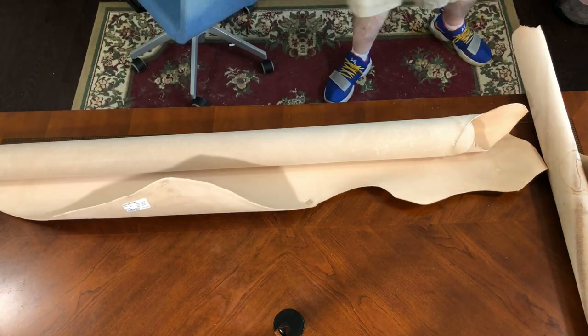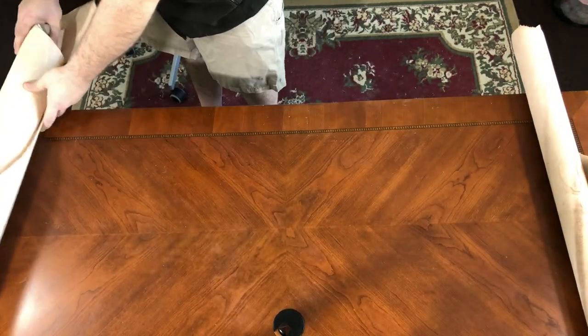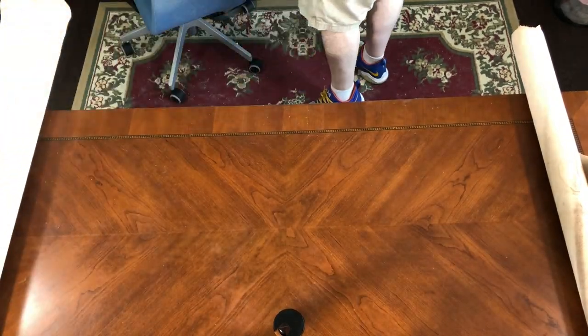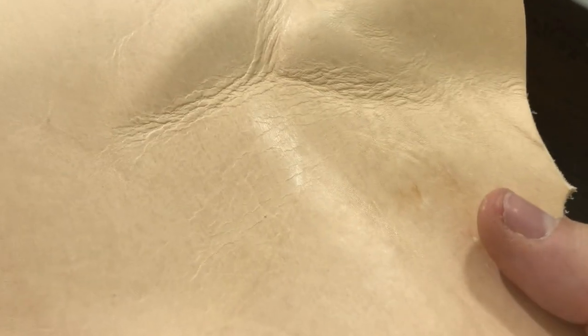The first thing I've got here is what's called Veg Tan Leather, which Louis Vuitton has fancily named Vaquetta Leather. It's just basically skin colored — let me give you a close-up of what it looks like. I got it in two thicknesses, a slightly thicker and a slightly thinner variety that we'll use for the different pieces we're going to be replacing. There is a bit of dirt on it, so we're just going to find the best parts and use those when we cut the pieces out.